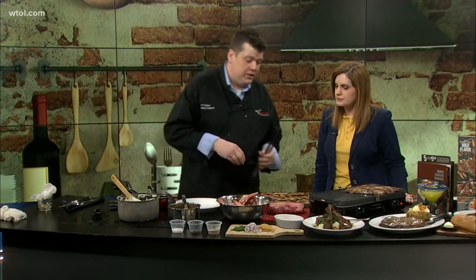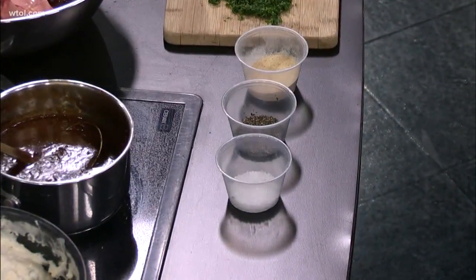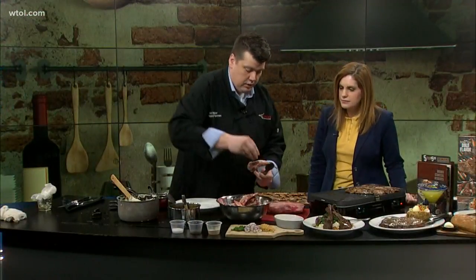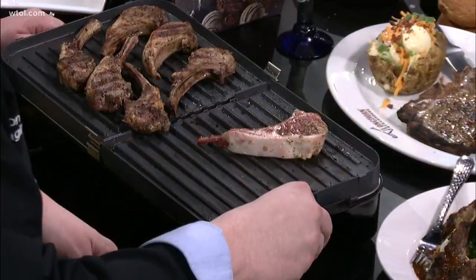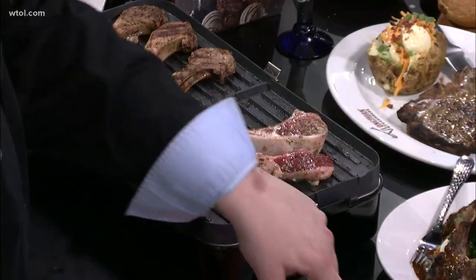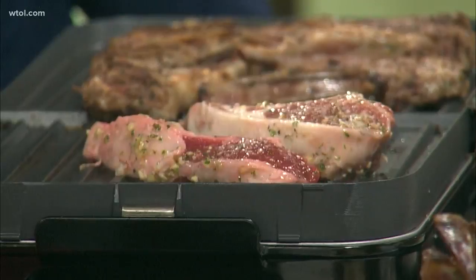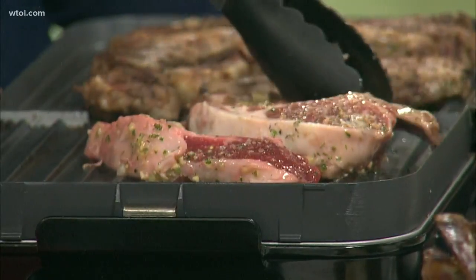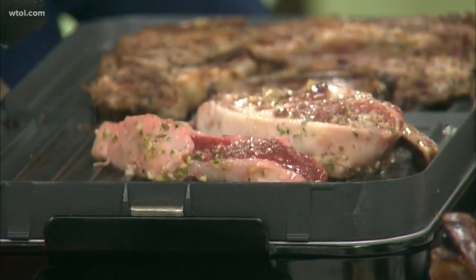Right before we serve, we have our big three seasonings: salt, pepper, and garlic. Mix those three together — that's all you need. Just give them a nice little seasoning on both sides, then put them on the grill. I like to have a nice seasoned or oiled-up grill. We're indoors here so we're on a griddle, but we already have so much oil in the marinade that we don't have to get too crazy with it.